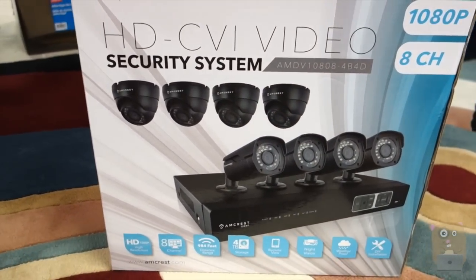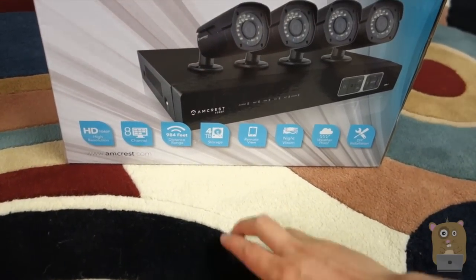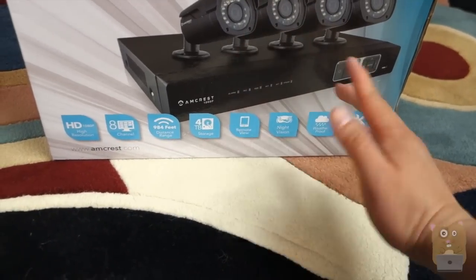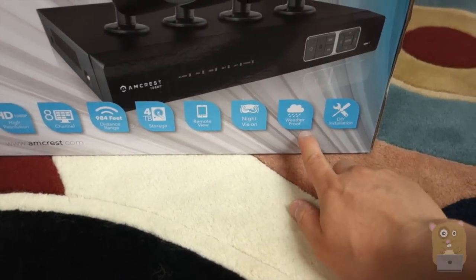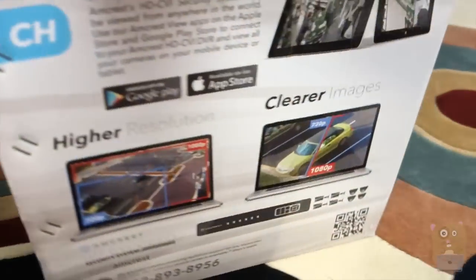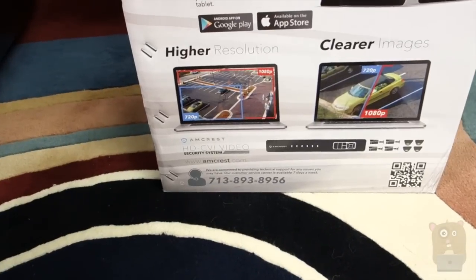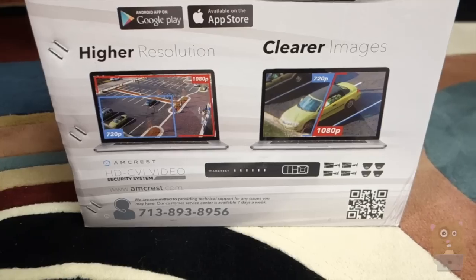Let's score some highlights on the box before opening it up. It's 1080p, eight channels, 984 feet in total cable length. It supports four terabytes of storage, remote view for popular tablets and multiple smartphones, has night vision, it's weatherproof, and it's a DIY installation system. For remote viewing, it supports Google Play apps as well as iOS apps. Here are some examples of 720p and 1080p resolution.